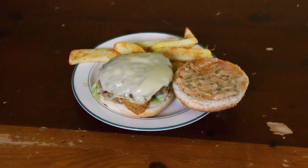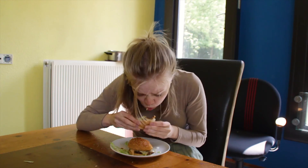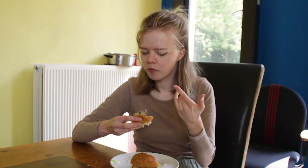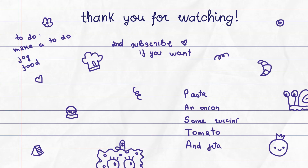I also recommend adding fries into the burger. What? Don't judge me. And now the taste test. Hope you enjoyed the video or learned something new. Feel free to like or subscribe — no pressure though. Thank you so much for watching. I hope you have a lovely day and see you next time!